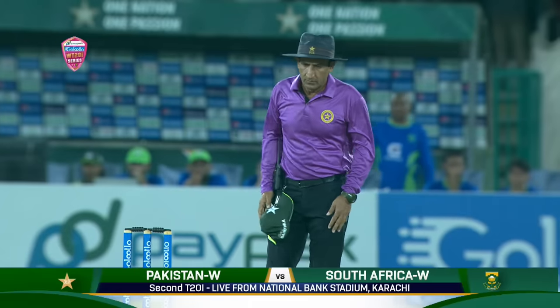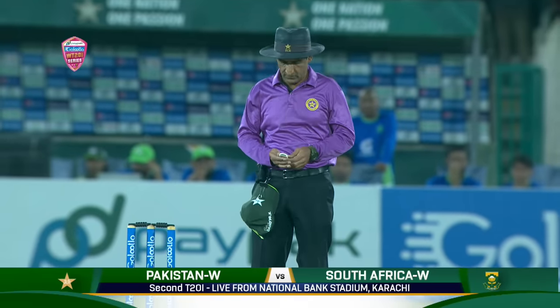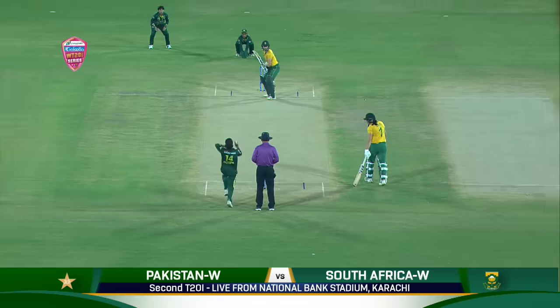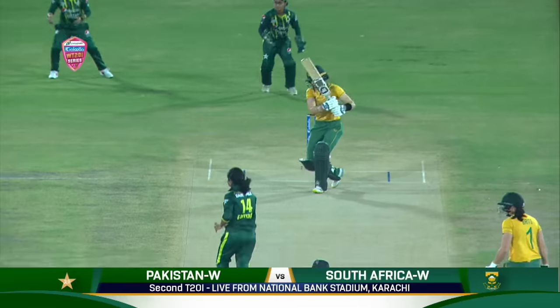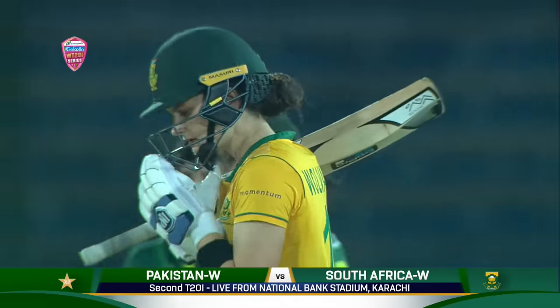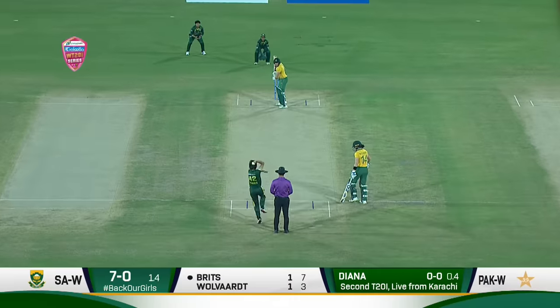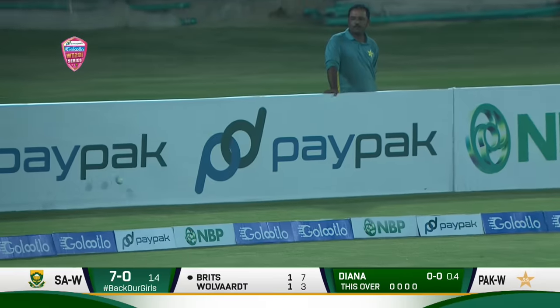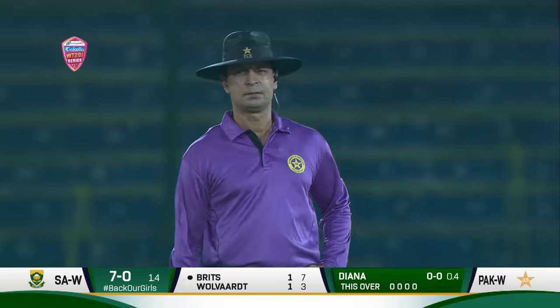Tarek Rashid calls for play, one slip in place and this phase of the game will be very exciting. First ball of the second T20 international. She went down the wicket, lifted that nicely and it's very straight. One bounce into the fence — the first boundary from the bat.